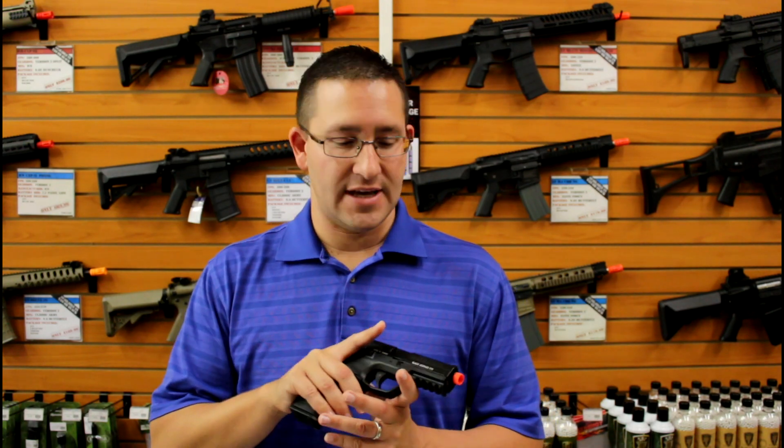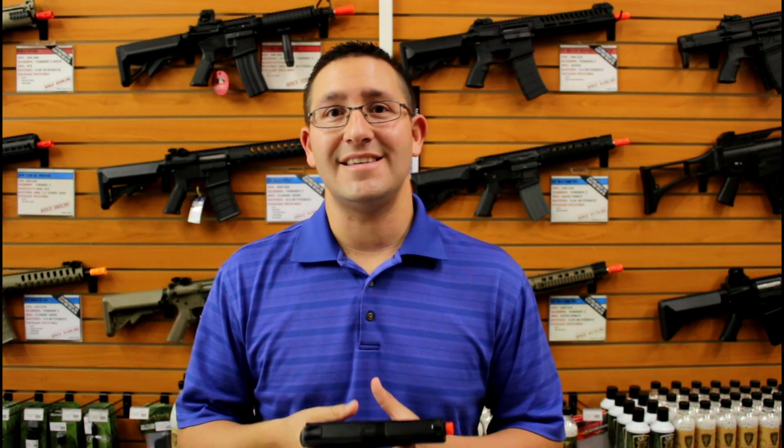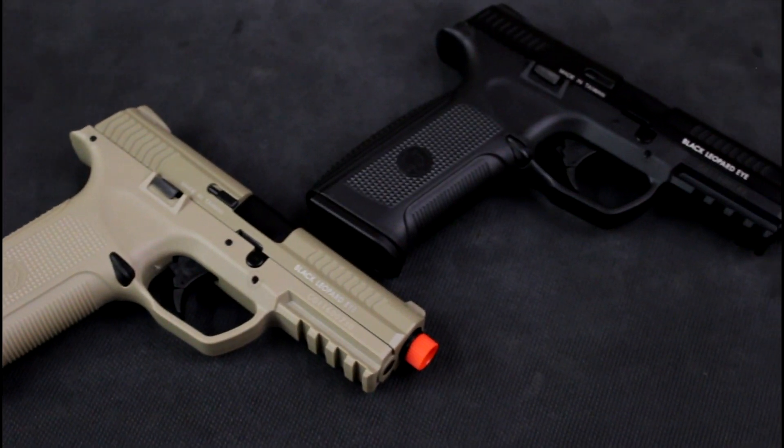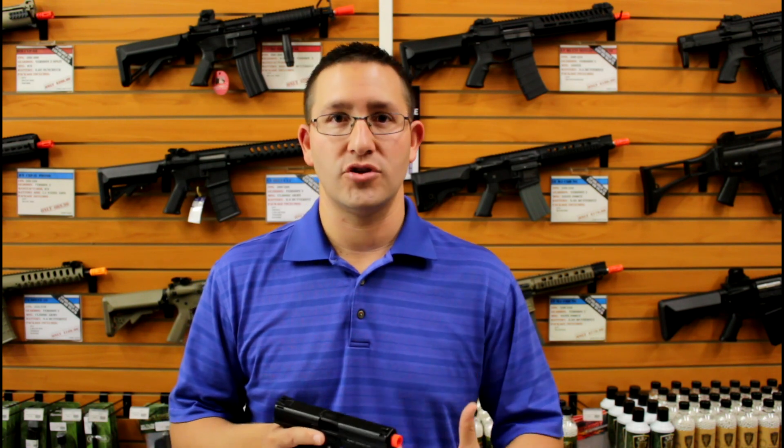The pistol is pretty cool and has a lot of unique features on it that I like. First thing that's nice is it does come in different color options — black and tan — and they also have a two-tone version. Two different versions of that where either the slide is black or tan and the lower frame is the opposite color. So you have a lot of color options with it.